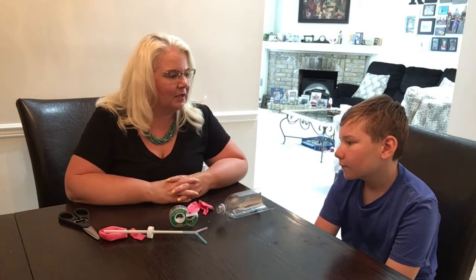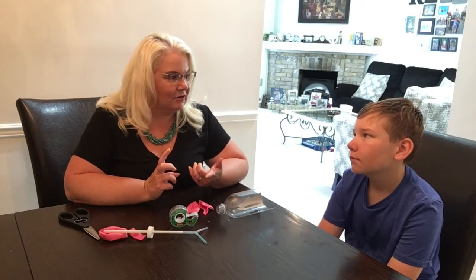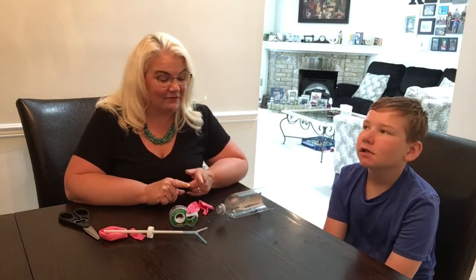Hey everybody, it's Mrs. Ross and William, and we are here today with another video about the human body. This is the last one we're going to do for a while — we'll probably do some more later on. We've looked at our stomach and our small intestine, which we found out last week was not so small! We'll link both of those videos in the description down below, but remember to subscribe so you don't miss any of the videos.